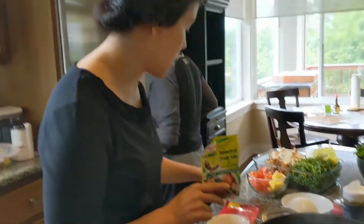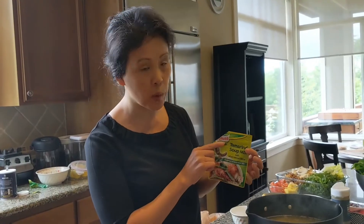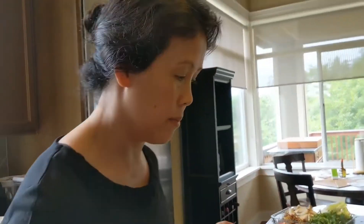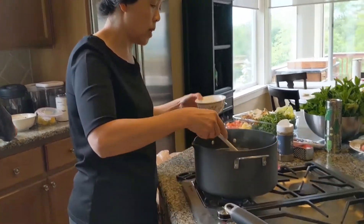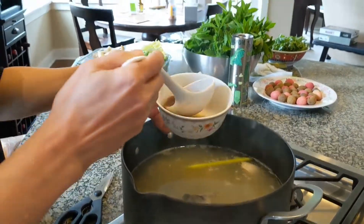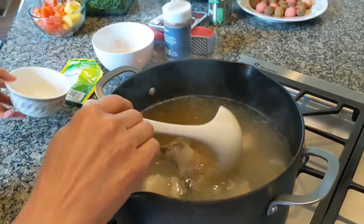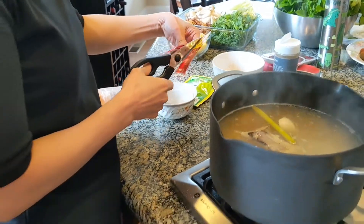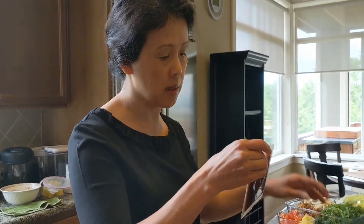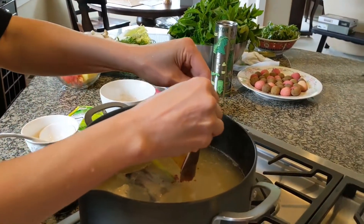I'm going to season the broth using two types of seasoning: a tom yum soup seasoning from the store and a tamarind soup mix. I don't have fresh tamarind, so I'm using the powder. I'm mixing the tamarind mix in. That's why I call it Thailand style — because tom yum seasoning is typically used in Thai cuisine.